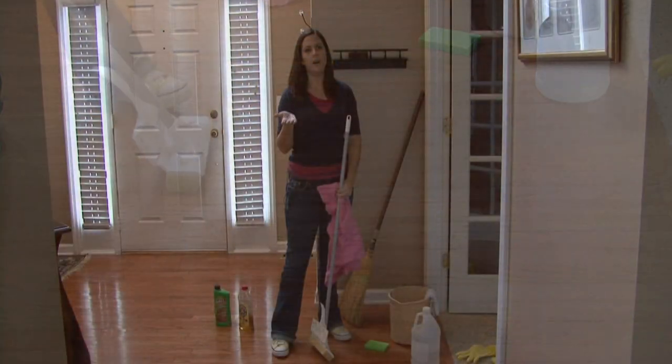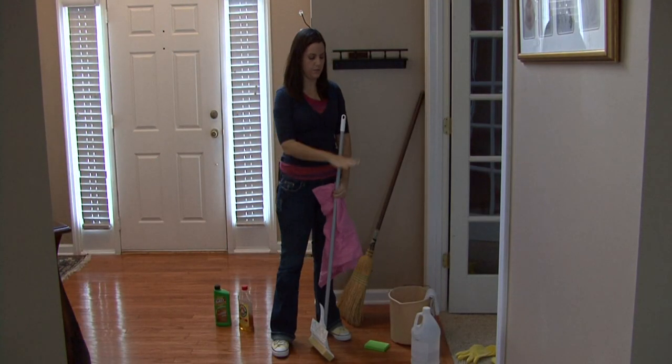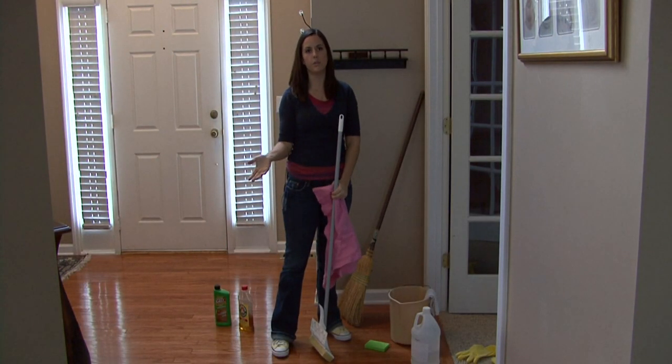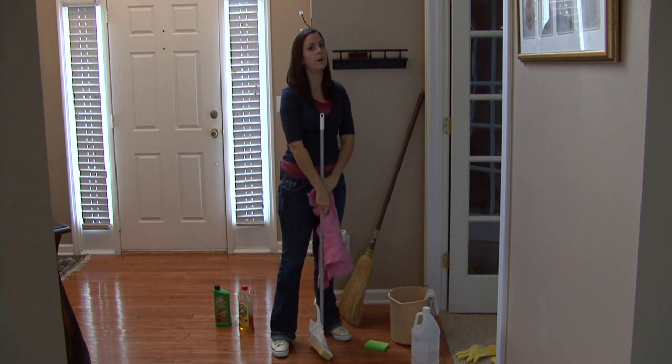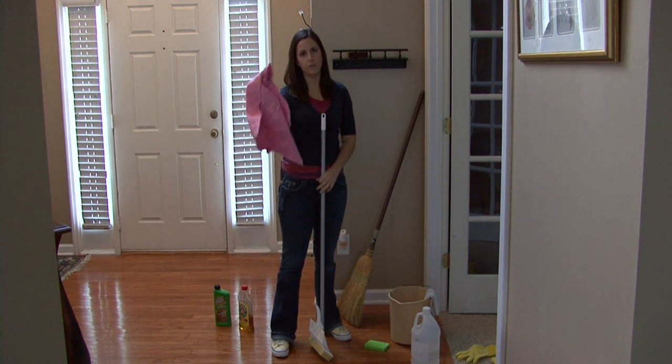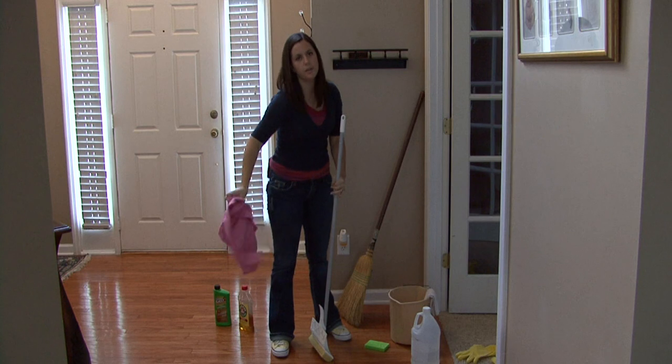If you use hot enough water, the solution that you use to clean your floor — the vinegar and water — will dry really quickly and you won't have to worry about wiping it up. If your water gets cold or if you don't use hot water, you may want to get a rag or a chamois just to dry it a little bit.